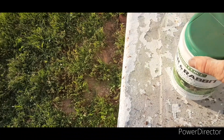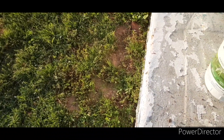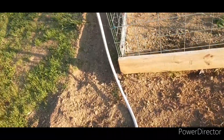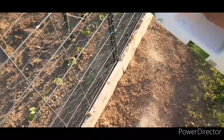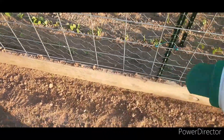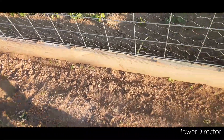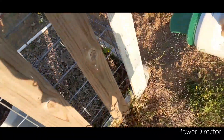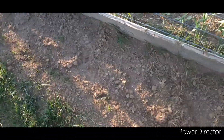Here it is. I get deer all the time in the garden, and rabbits are everywhere. So I'm just going to sprinkle it around — we don't want to give them a reason. Alright, let me get the other one.